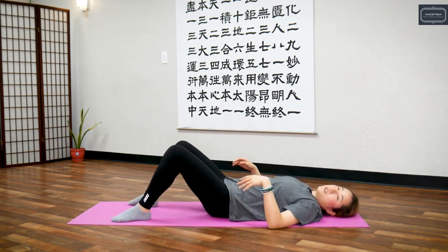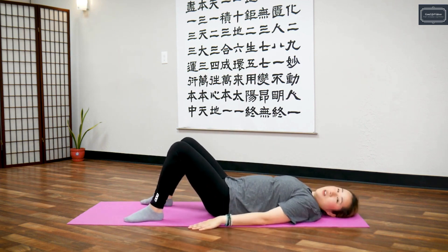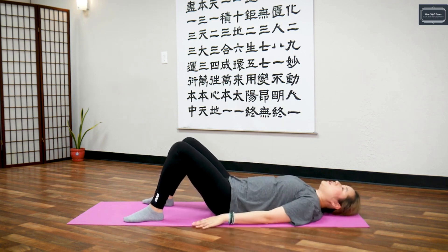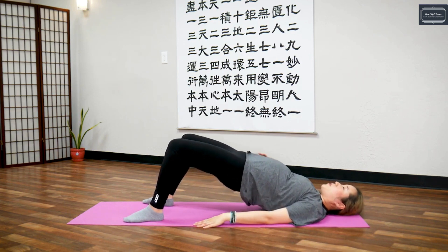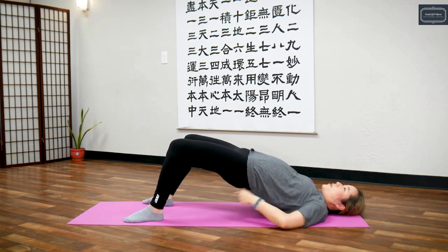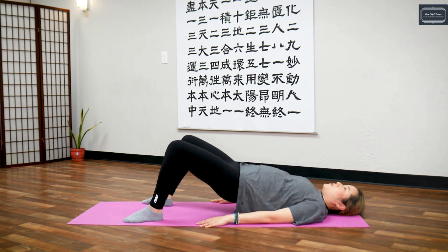Relax your legs to the floor, feet down, knees bent. The last exercise for constipation is we're going to hold a bridge posture repeatedly. When you breathe in, push up from your belly button, squeeze your butt cheeks, squeeze your lower back up. Hold it for five seconds — five, four, three, two, one — and return.